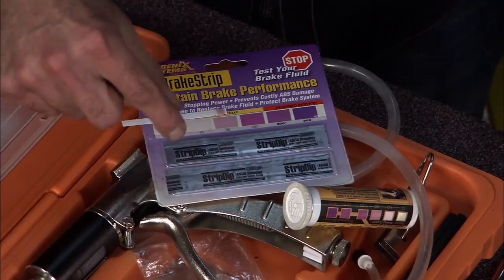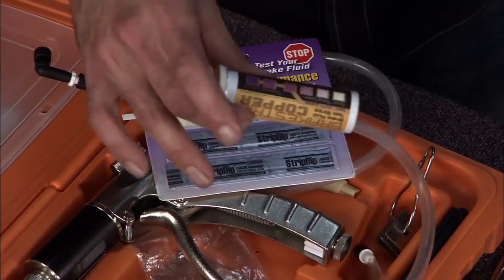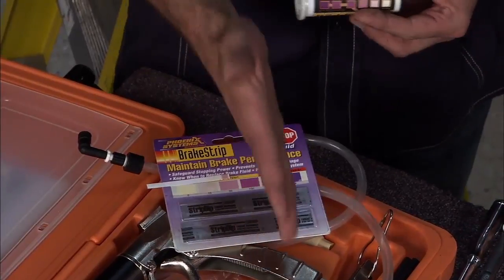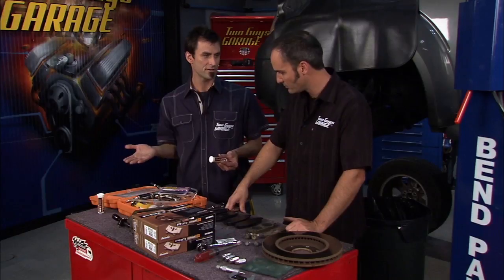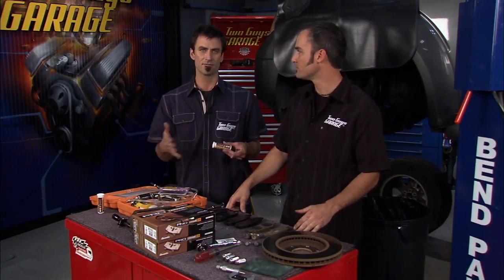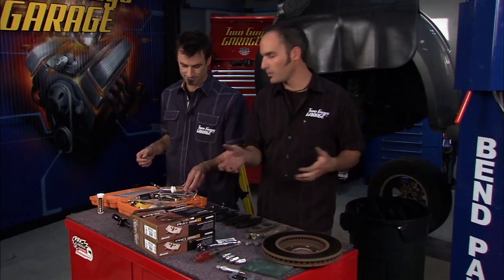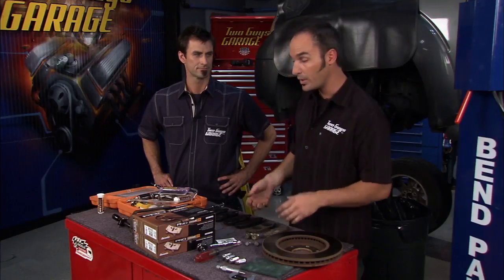The system will let you test that level and tell you how good the fluid is and whether you need to change it or not. These are the same kit — this one is if you just want to test a few, and this kit for a pro comes with a hundred strips. Judging by the chart, if you were to get to 200, you want to definitely flush the system and start over. We're somewhere around 100, so we're looking at monitoring every oil change or maintenance frequency. Today we're doing okay — we can monitor from here on out, don't have to flush everything, go ahead and do our brake job, put the bleeder on it, make sure we have no air in the system, get a nice firm pedal, and get on the road in no time.